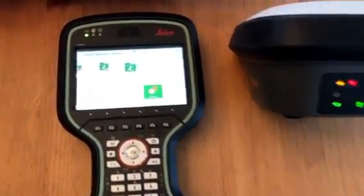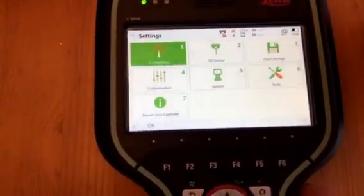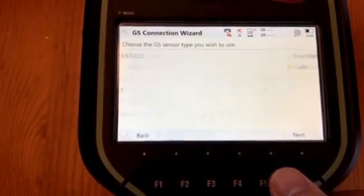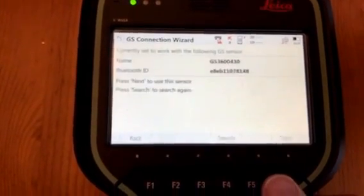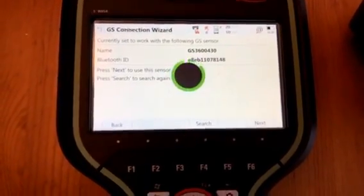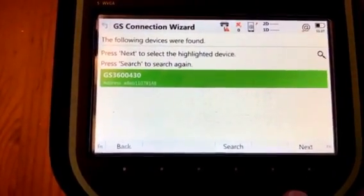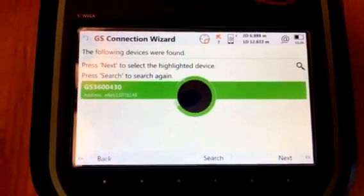Now we need to pair the two devices. Go to Settings, Connections, GS Connection Wizard, and choose the model GS18 by Bluetooth. Search for the antenna — it may already be listed. Press Next to accept the antenna that's selected and now it is paired.